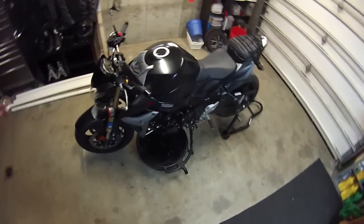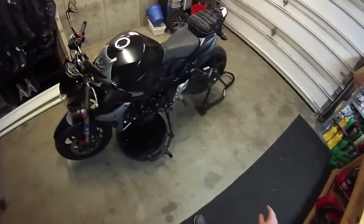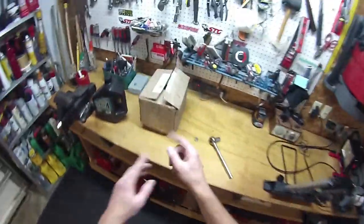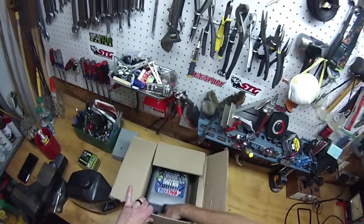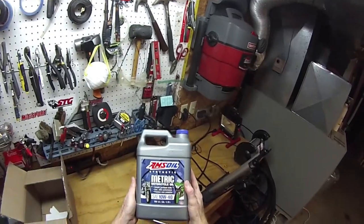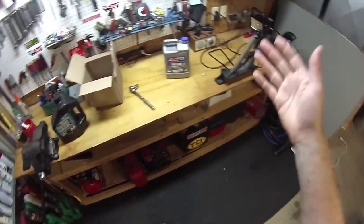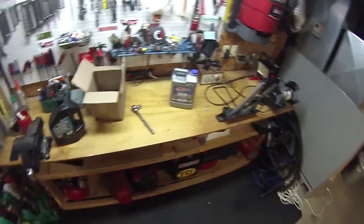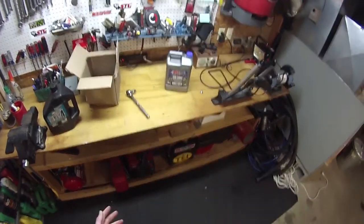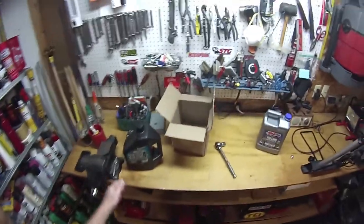Going from synthetic to non-synthetic is a potential problem. I really liked the way the Maxima oil felt — it shifted better than ever — but after some research I've ordered Amsoil full synthetic 10W40, which has really good reviews. I also found a technical article from 2006 where it exceeded and beat every motorcycle oil out there in performance and heat resistance.